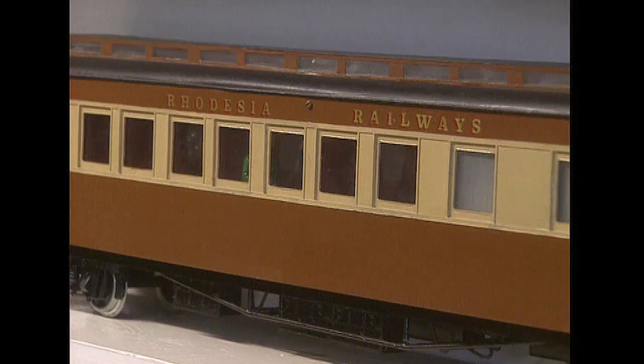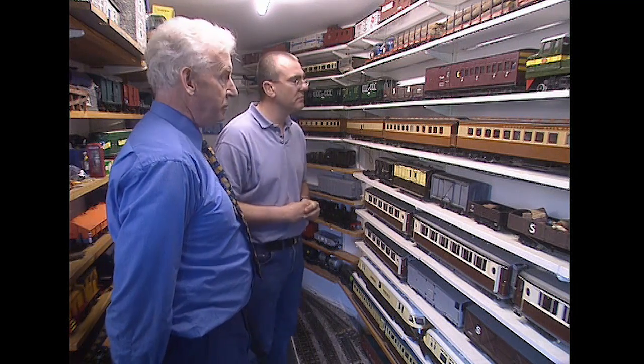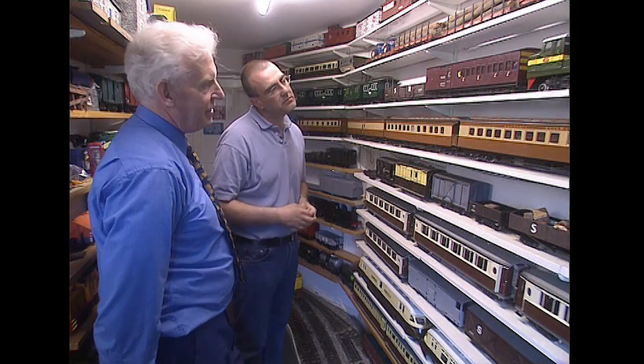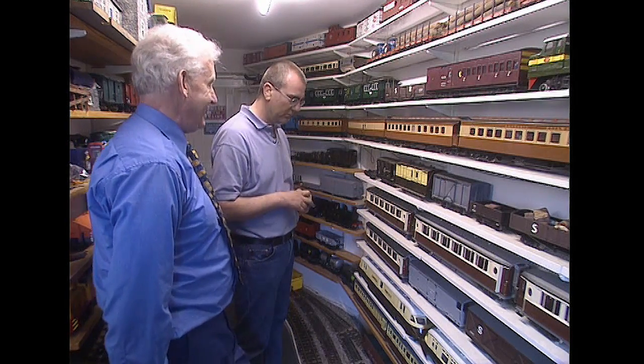African, South African, Rhodesian, etc. Are they all from kits? No, a lot of them are scratch built. The coaches and the loco and that are scratch built. So when you say scratch built, what do you mean? When we say scratch built, in the case of these coaches, we're talking about a sheet of plastic, a knife, and you start cutting.